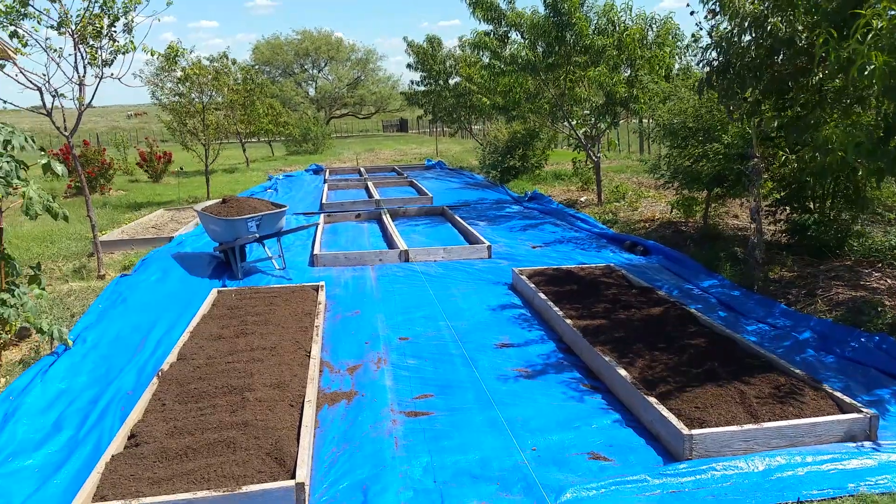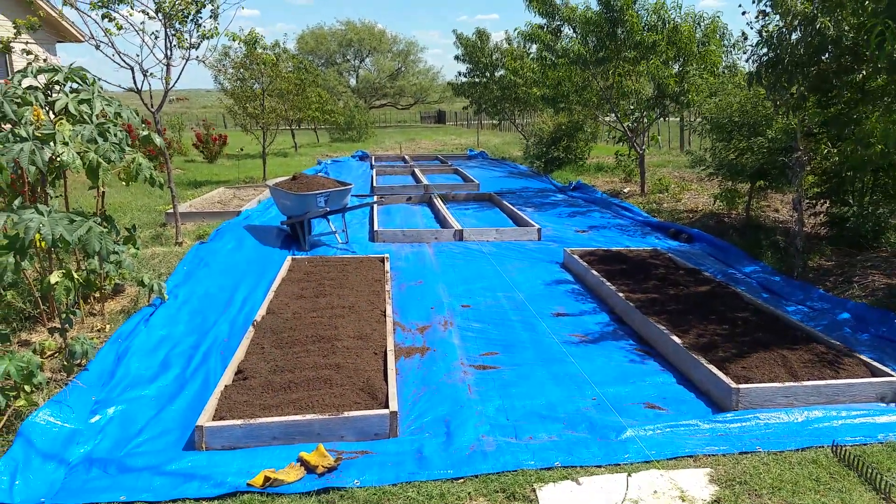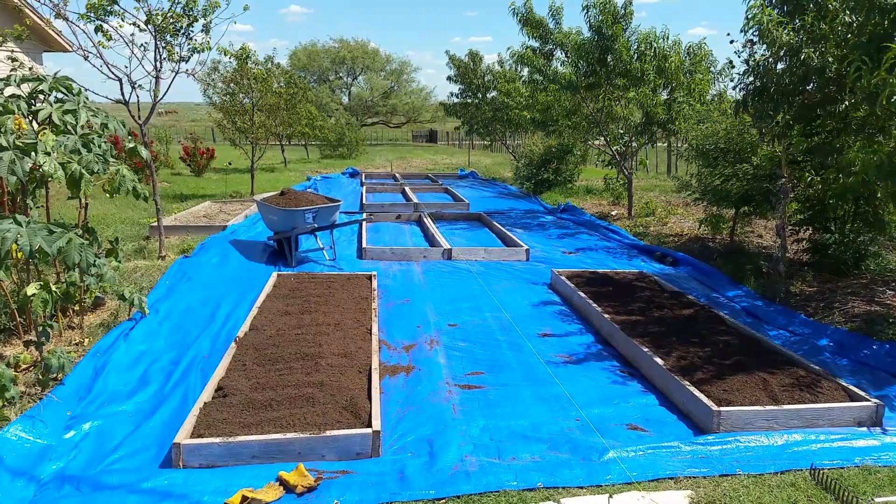I don't know if I've ever seen it done anywhere online, using tarp as a weed suppressant, but I'm gonna try it and we're gonna see how it goes.